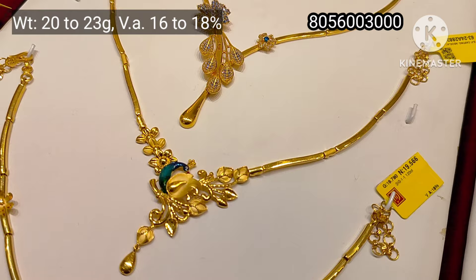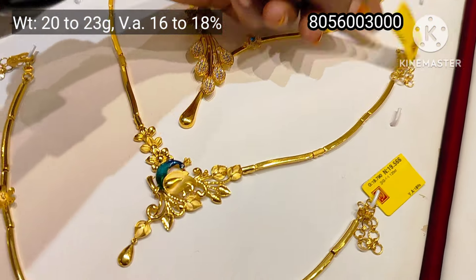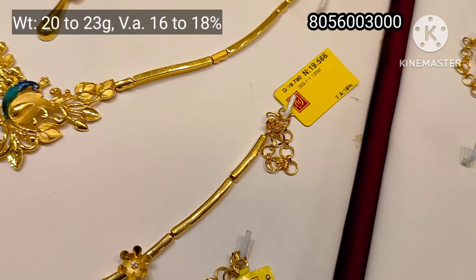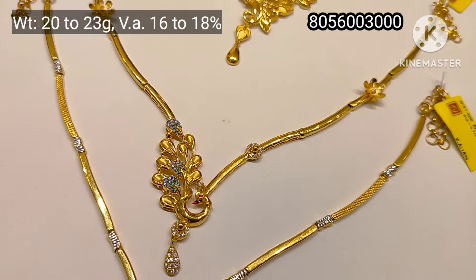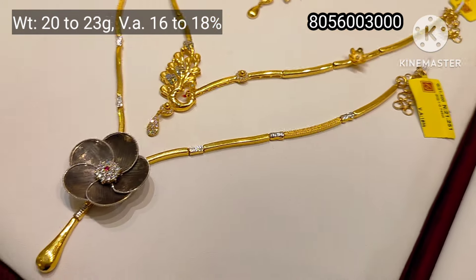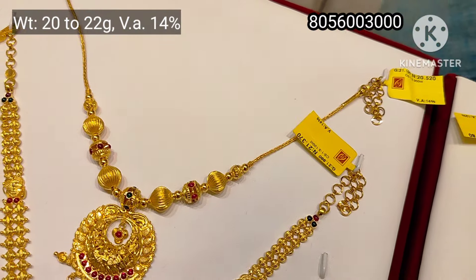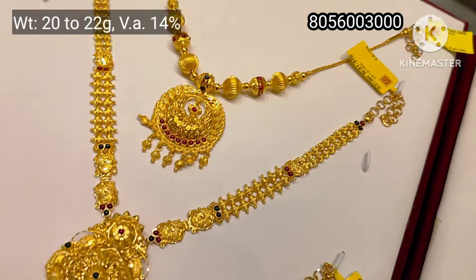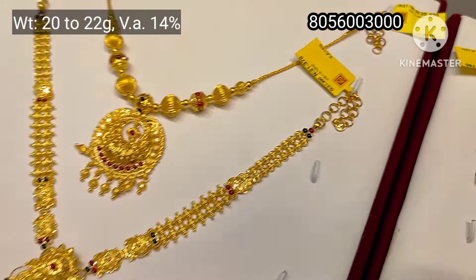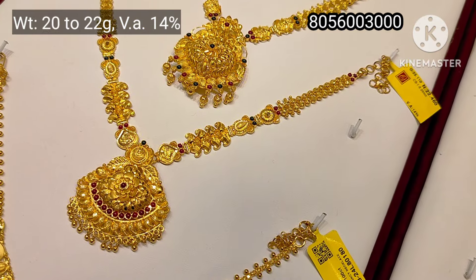This is Zircon stones — a casting model. This is a high polish peacock design, with a pattern of 3 to 7 grams. This is a semi-antique finish. This is a piece of material with small polish and a pattern of so many colors.